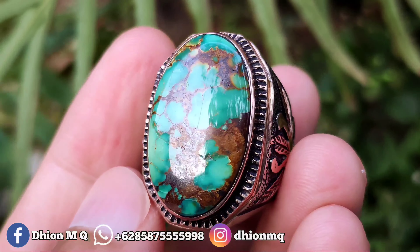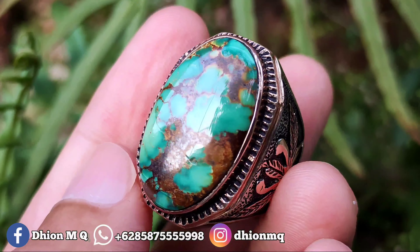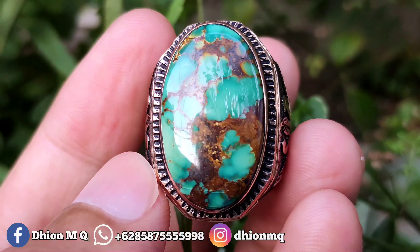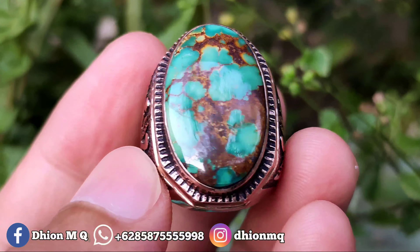Untuk harganya yang ini 2.500.000, silahkan bila anda berminat bisa langsung saja nego lewat. Harganya 2.500.000.